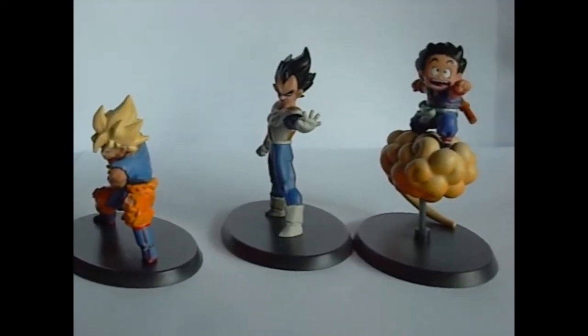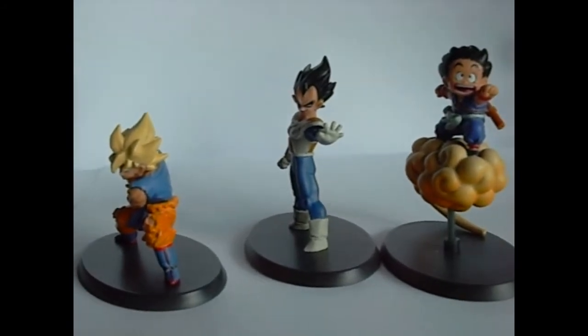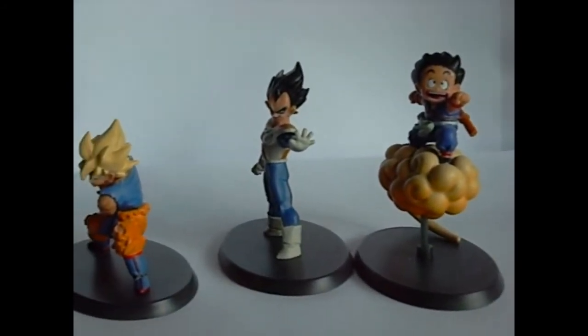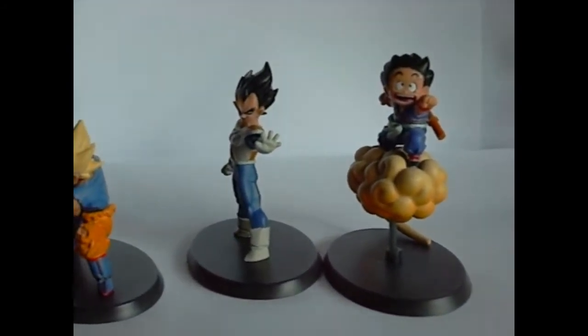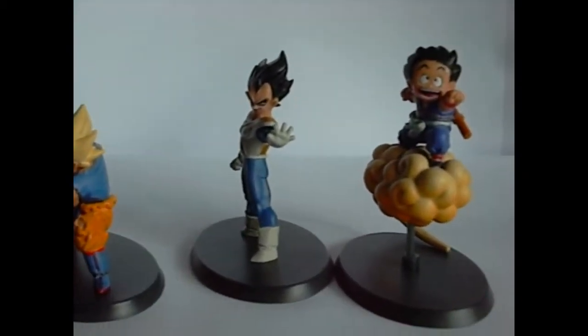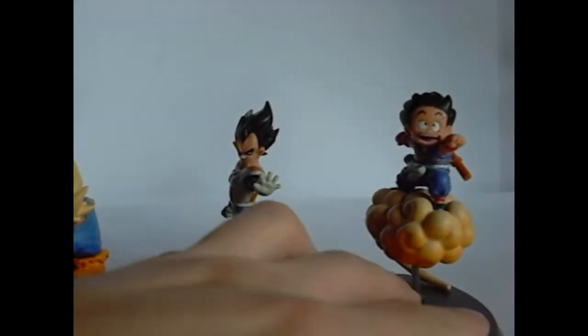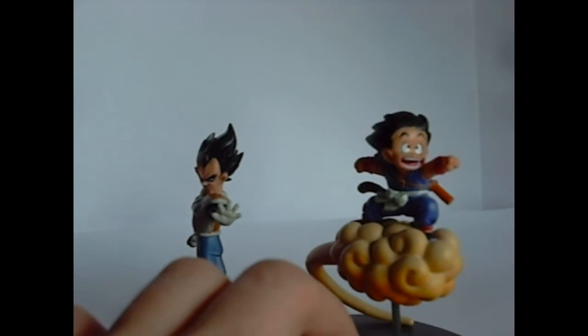I wanted to get the ones that are just terrible out of the way first. There's Goku — kid Goku on the Nimbus. I kind of like him better than these other two, but his face is like flattened out and he just looks a little weird.